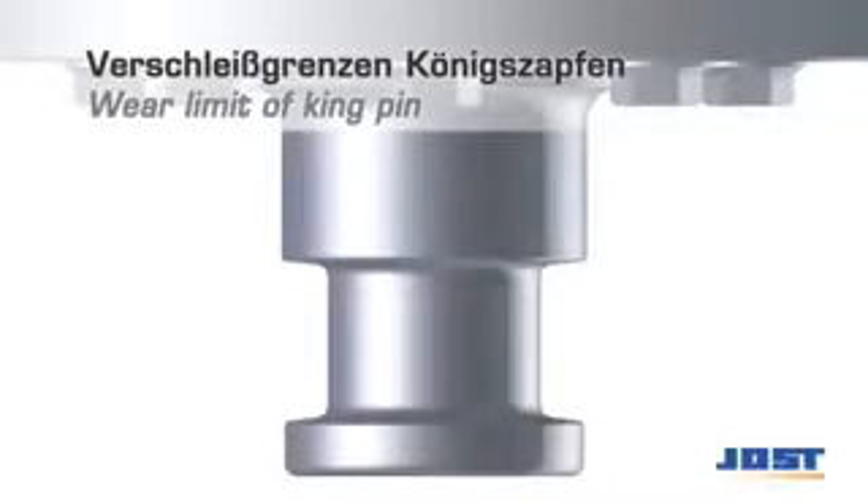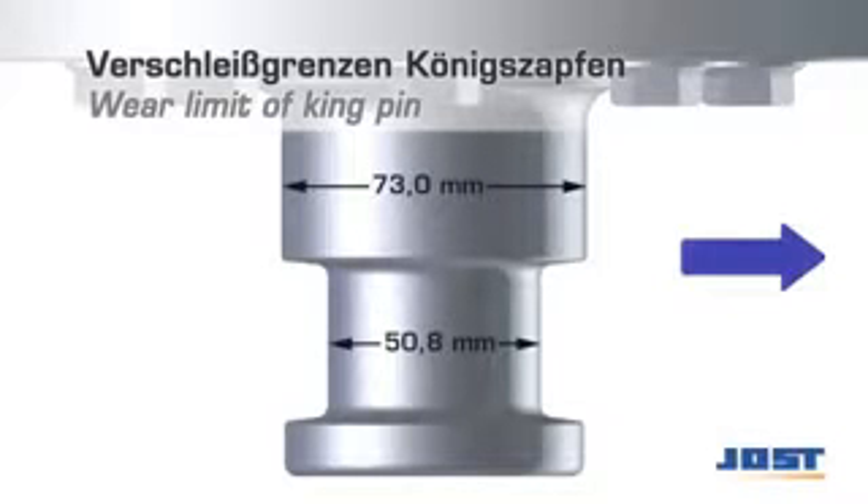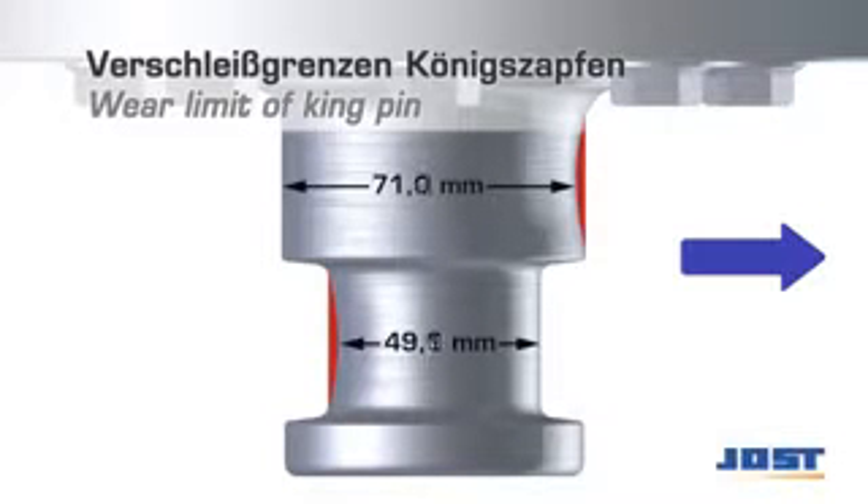Wear of the kingpin is indicated by play in the direction of motion. Excessive play leads to heavy wear and may result in impaired coupling safety and damage to the fifth wheel coupling, mounting plate, slider and vehicle frame. Wear must not be compensated for by means of readjustment. The kingpin has to be replaced when the wear limits are reached.